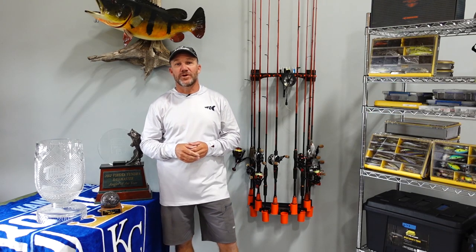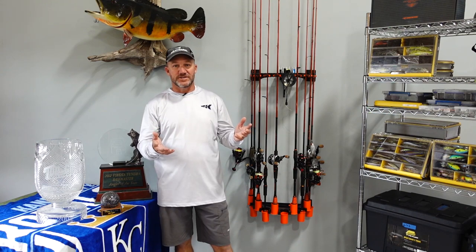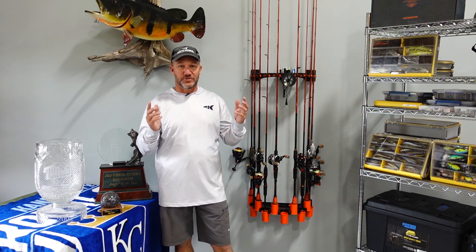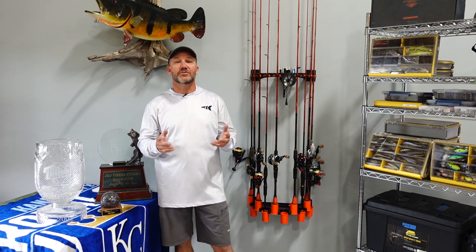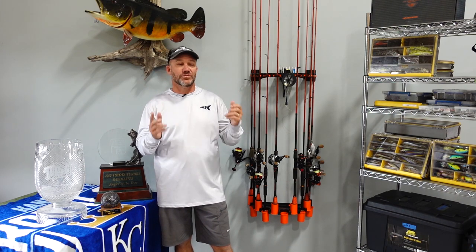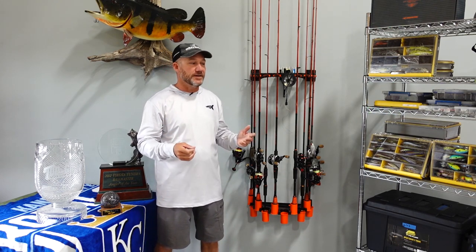Hey fans, CastKing Pro Brent Chapman here. I make my living fishing, and being organized is a big part of that. I want to tell you about this cool new product from CastKing — it's the V10 LS rod rack and spooling station. This thing is really, really cool. Going fishing, a big part of that is being organized.